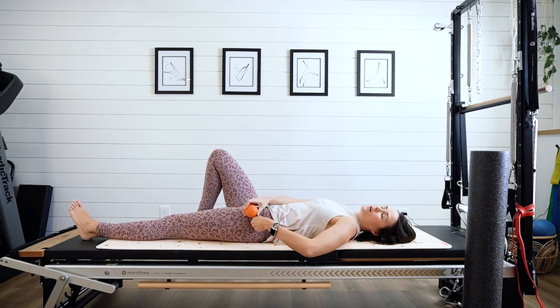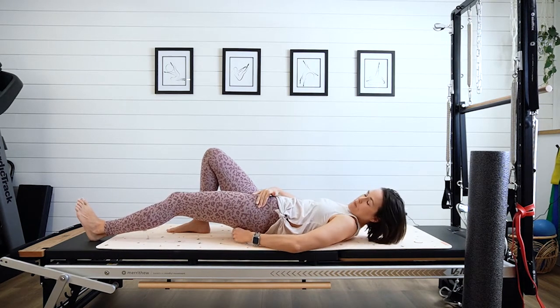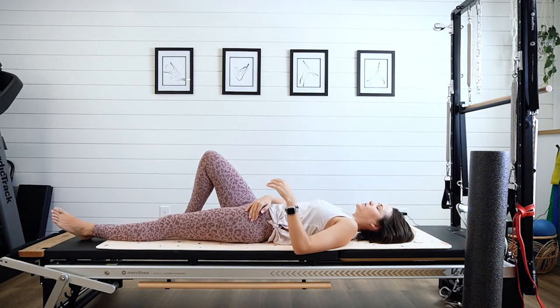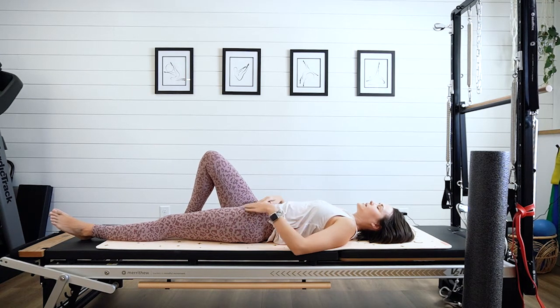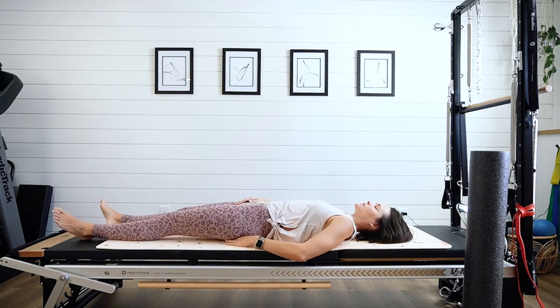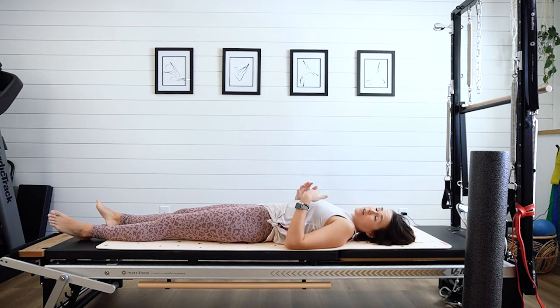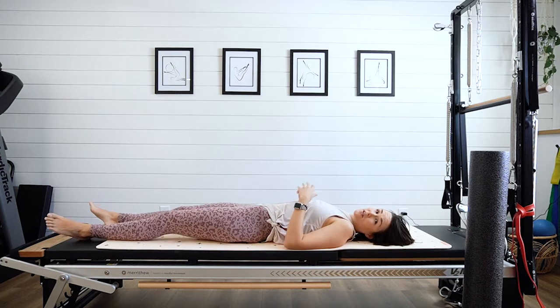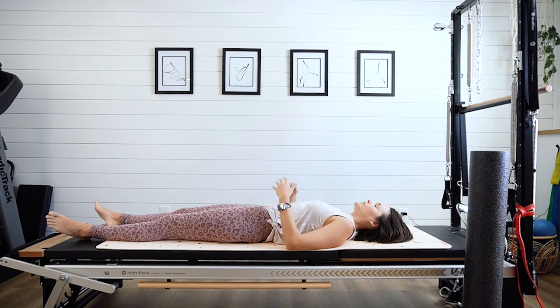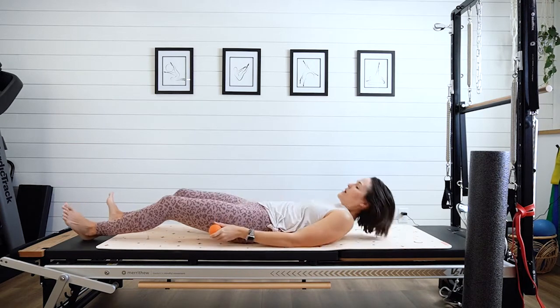Once you've found the femur head, take your ball and place it directly behind that area — that will get us into the piriformis again. Relax and lengthen out those legs. You can adjust if you feel it's not quite right — maybe move it up a little. If your piriformis is super tight and doing the work your glute should be doing, you're going to feel this; it'll be uncomfortable. Just ease your way into it and do your best to relax. Generally, the longer you stay in this position, the trigger point will release. Hang out here and remember to do both sides.